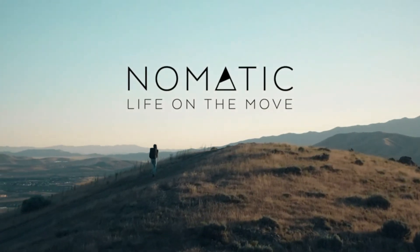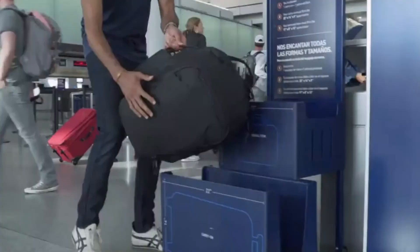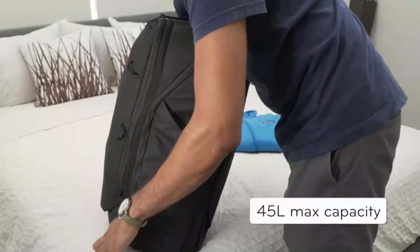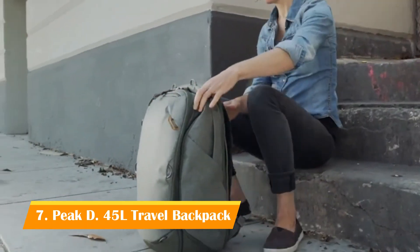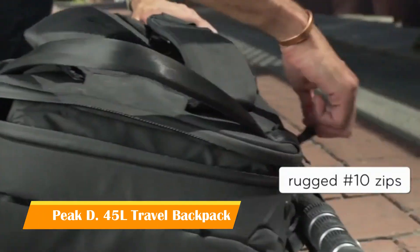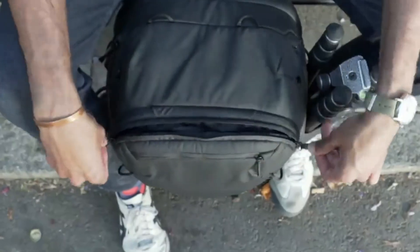We can't wait to see where the Nomadic 30L Travel Bag takes you. This is the 45L Travel Backpack by Peak Design — a carry-on that expands to fit more and contracts to become a day bag. Access it from the back, the sides, and the front.